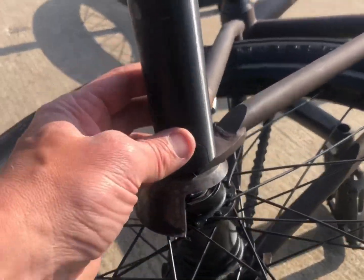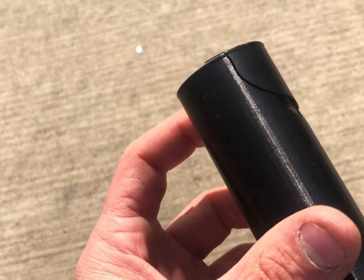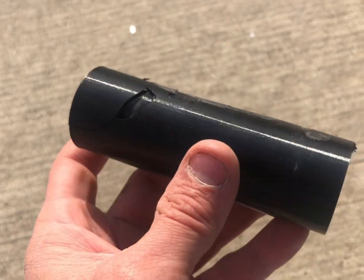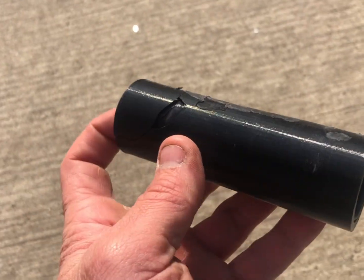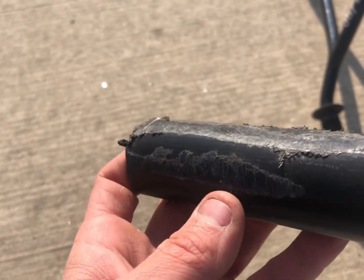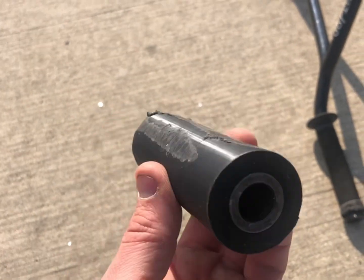Gotta take a better look at that. So that is the PETG - definitely went to shit. Let's compare that to yesterday's. This is ESUN's PLA Plus - you saw me power feeble that thing, smash the crap out of it, and it's looking pretty normal. Looking real good.